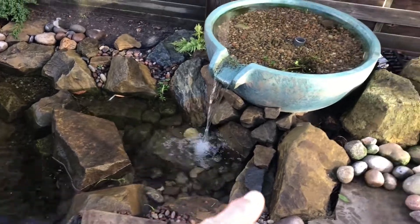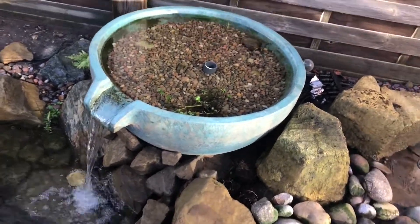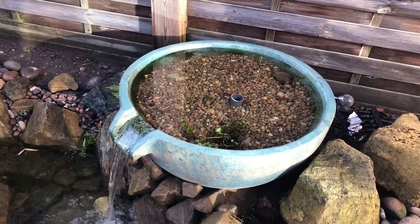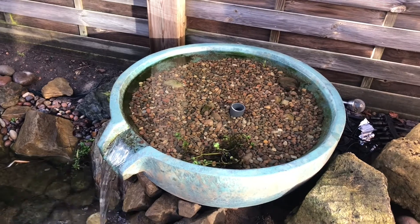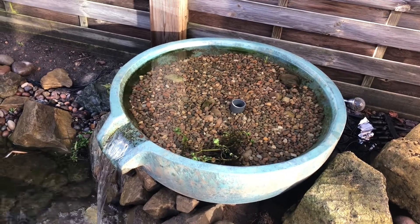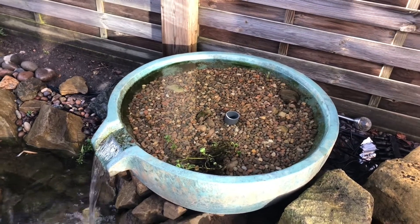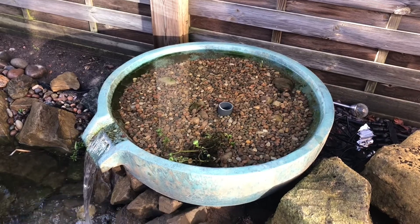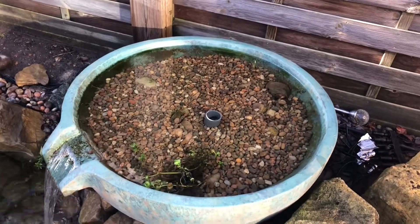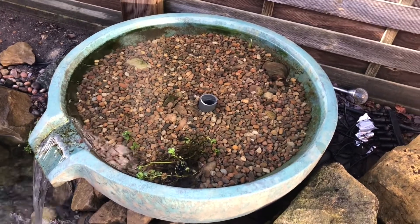That pipe goes underneath the bowl just about there and comes up through the bottom. So as well as giving some circulation, what I've been able to do is set this up in such a way that it's not just circulation — this is going to add to the filtration and give us a modification, or a version of, an upflow wetland filter.